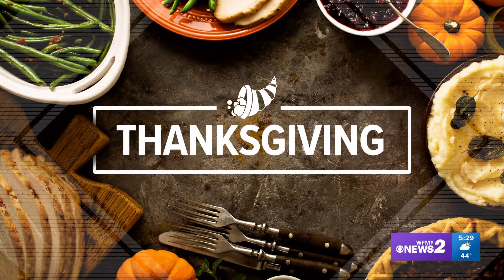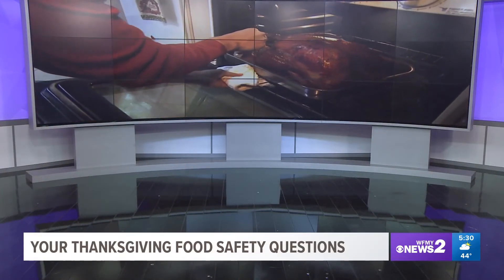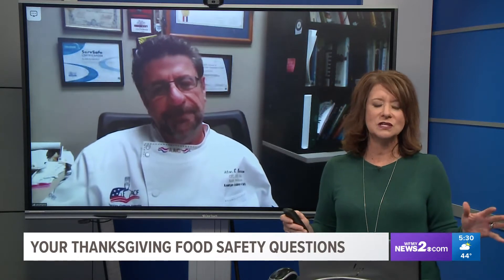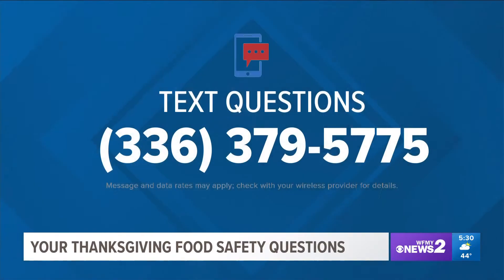It is almost Turkey time, but Thanksgiving dinner can go wrong very quickly if the proper safety measures aren't taken. GTCC Chef Instructor Alan Romano is answering your Thanksgiving food safety questions, cooking questions, and carving questions. The number is 336-379-5775.